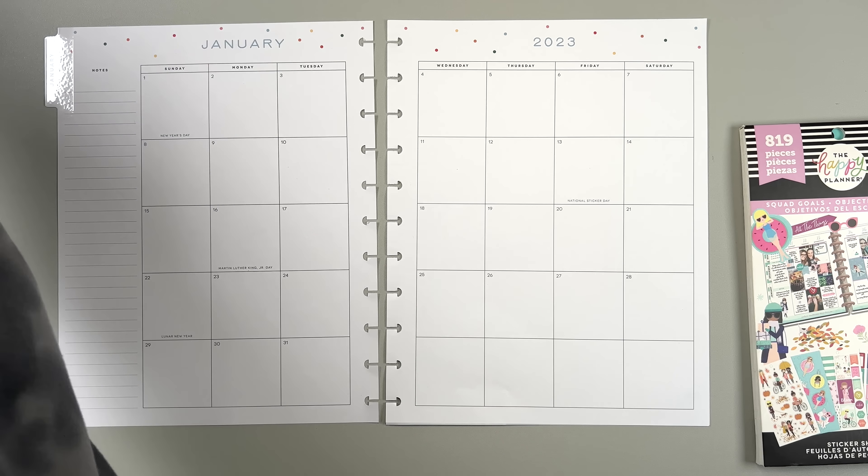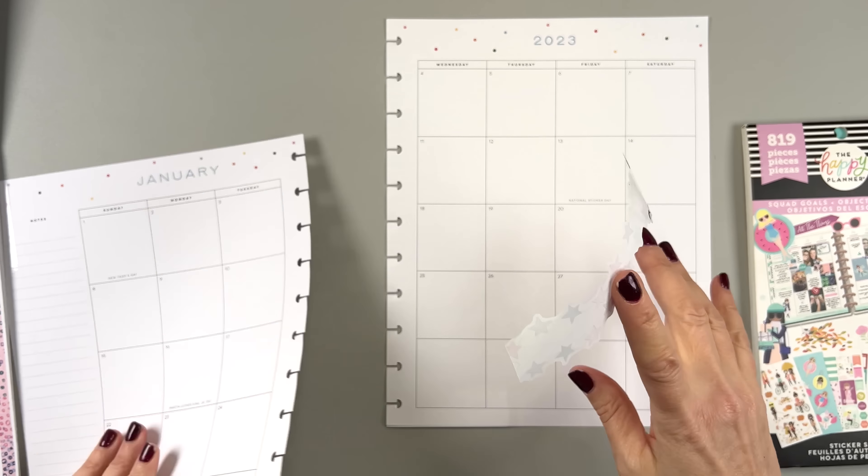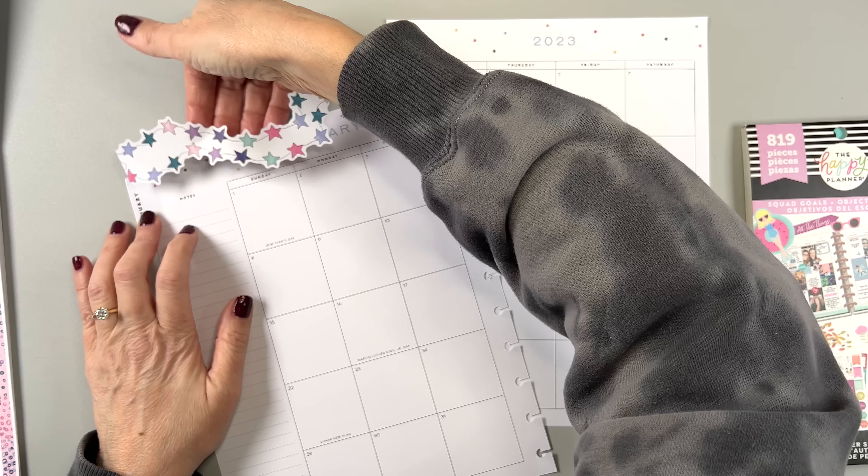I have stuff piled all over the place because I've been a planning fool, you guys. It is busy week here in planner land.